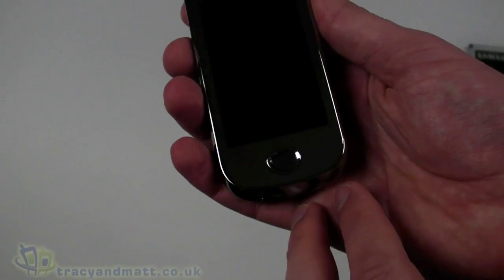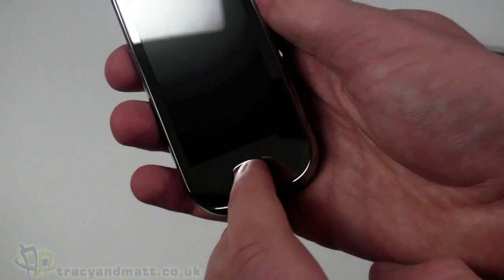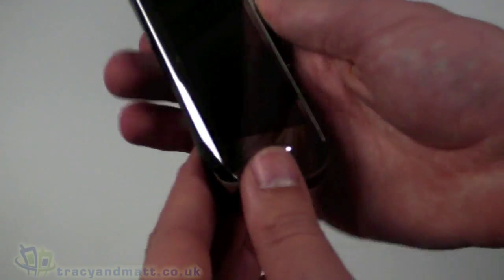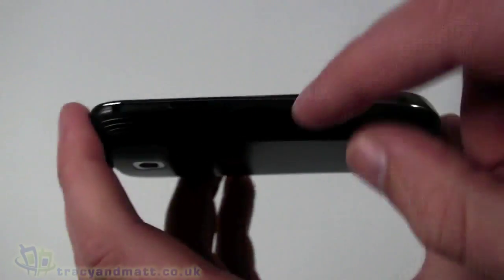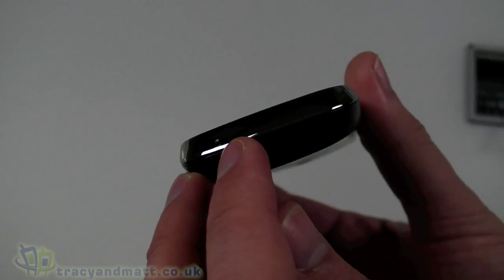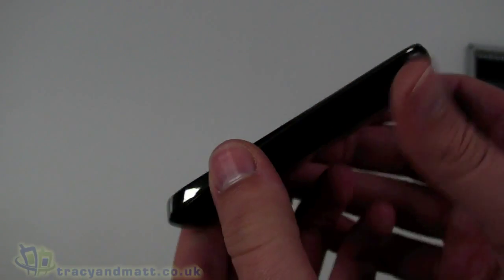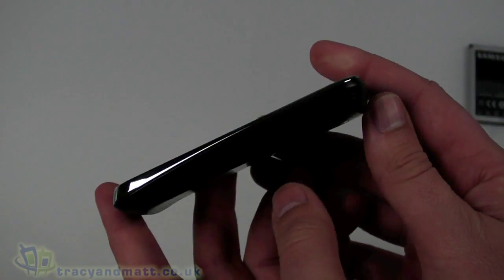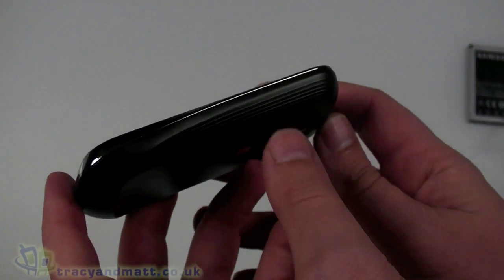Below the display we have a couple of touch-sensitive buttons — a menu and a back button — and then a push button in the centre that looks like a D-pad but is just a single button. On the left hand side there's what looks like an eyelet for a phone charm or lanyard, an up/down volume rocker, and on the bottom there's a microphone hole and a cut-out for removing the back cover.